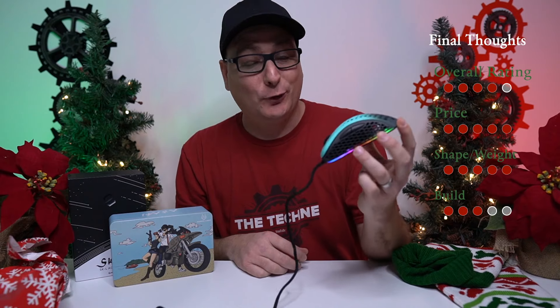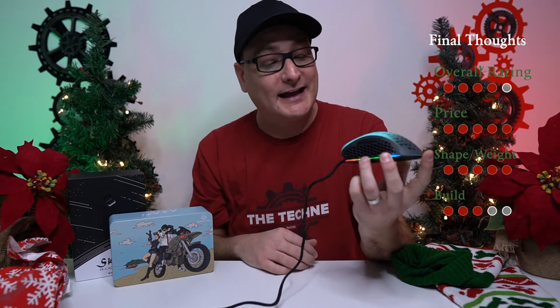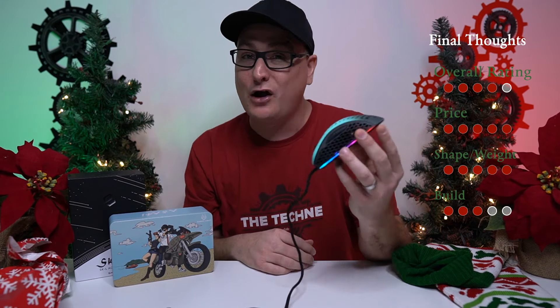After a long play session, my thumb starts hurting or my pinky starts hurting because it's pressing into that honeycomb. If G-Wolves could make this with a completely solid side, still keep it lightweight, this mouse would never leave my desk.